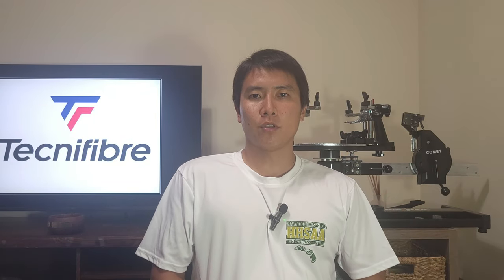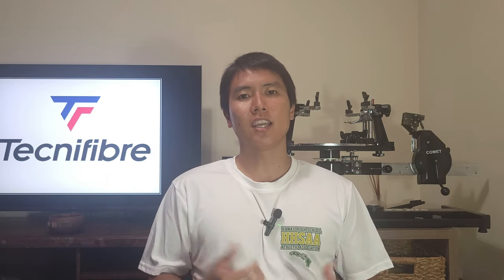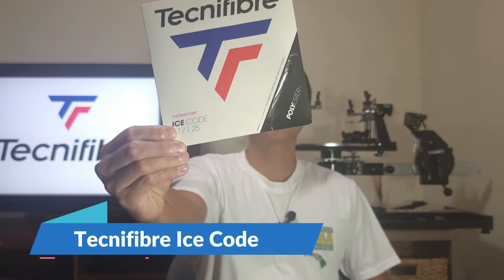Hey everyone, welcome to OpenCourt. I've got another string review for you today — I'm reviewing a Technifiber string. Technifiber is well known for their very soft and arm-friendly multi-filaments such as X1 Bi-Phase and NRG Squared. But today we're talking about a Technifiber poly: the Technifiber Ice Code.